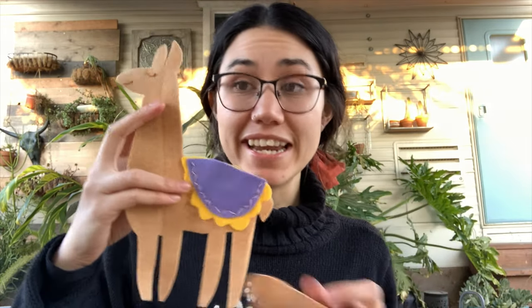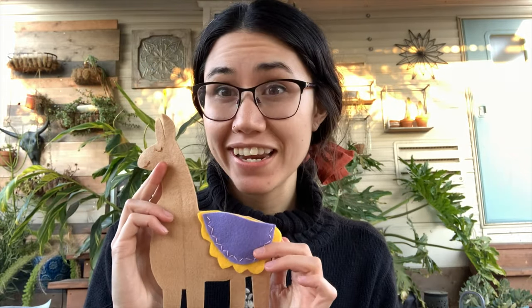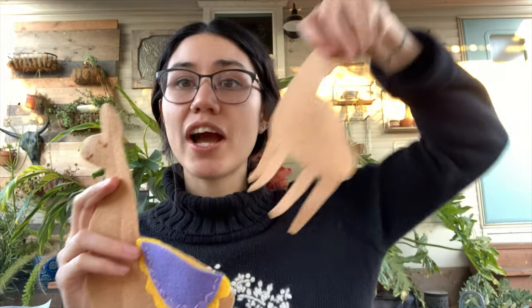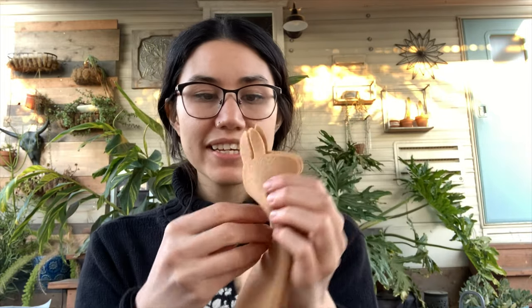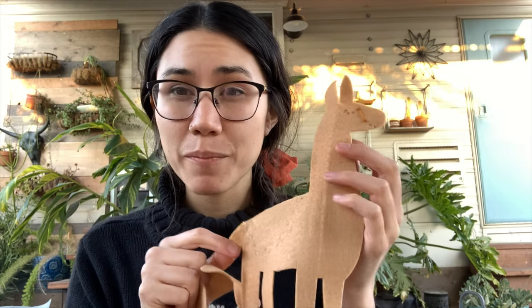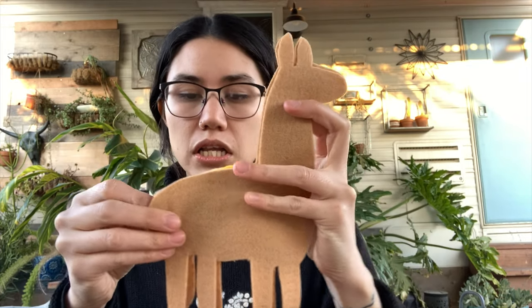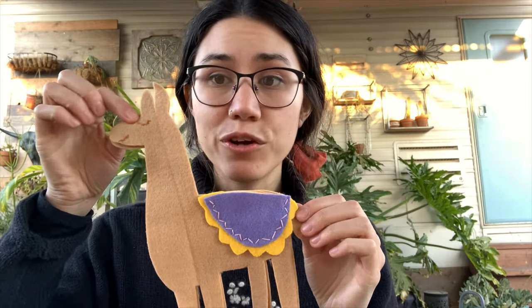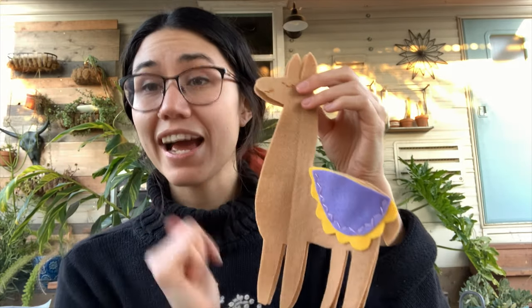Once that is all done — once you have made your little llama as embellished and decorated as you'd like — you're going to take your other llama piece and put it on the back. What that does is it hides all of the little imperfections on the back. So if you do mess up on the back, or if there are knots or anything like that, don't worry about it. We are covering up our little llama back, and what we're going to do now is blanket stitch all the way around your entire llama.